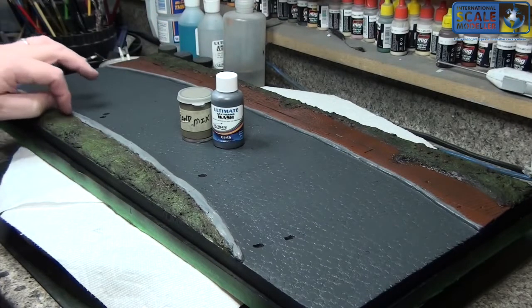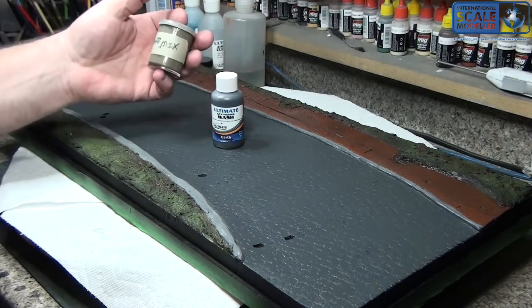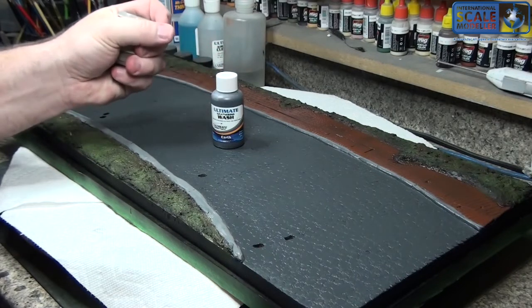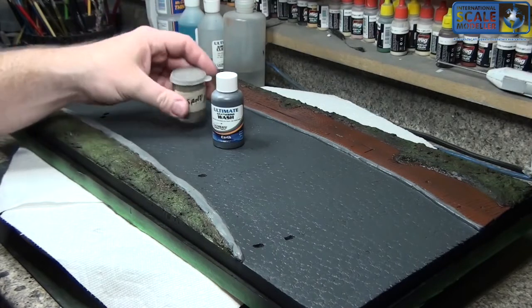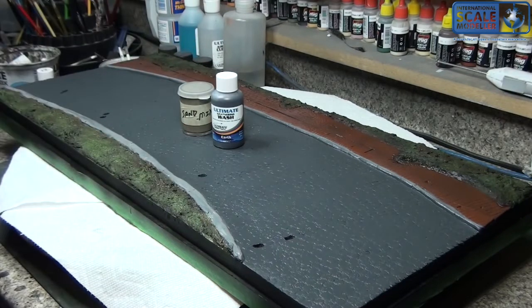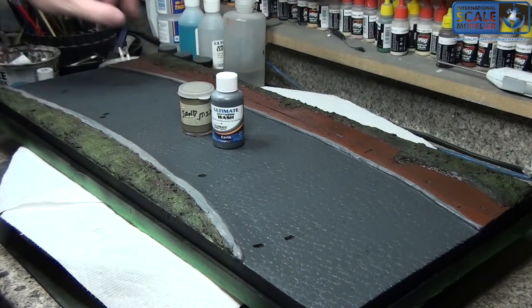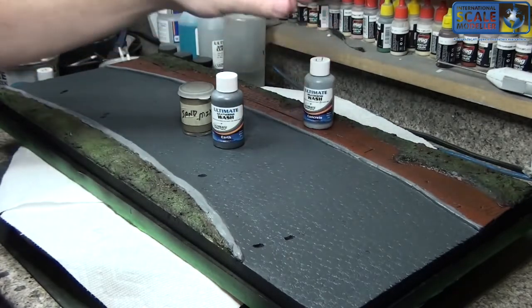And along the dark areas and along the grass. I'm going to use a mix of UMP's sand and concrete and light dirt — I use it for a lot of different things, but I use it a lot for cobblestone type work. I'm going to use it for the roadway. And for this, I'm going to use concrete for the mortar back here. That's the idea.